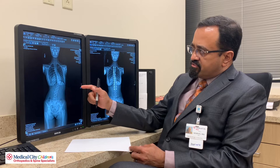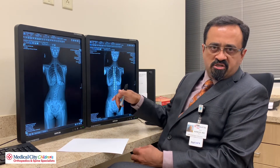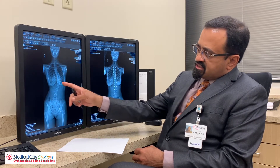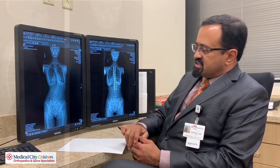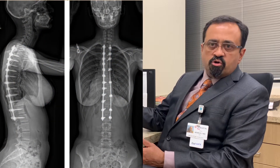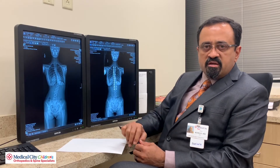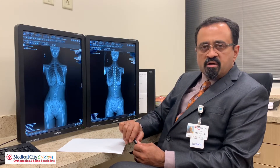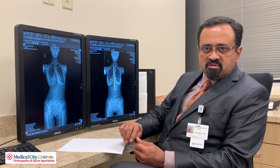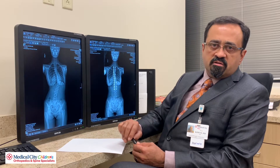Here you actually have a patient of mine who's had a standard fusion for scoliosis surgery. You can see that she had a fairly large right thoracic scoliosis, which has been nicely corrected, and this was done in a person who has already completed growth. So the role of vertebral body tethering is to operate at an earlier time in a child's life when there is ample growth still present, so as to use that growth and correct the deformity.